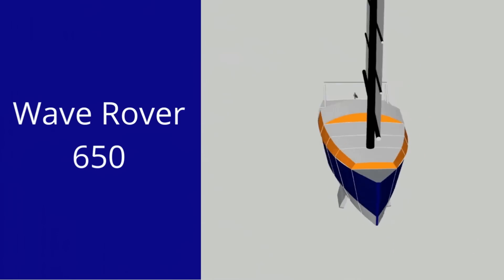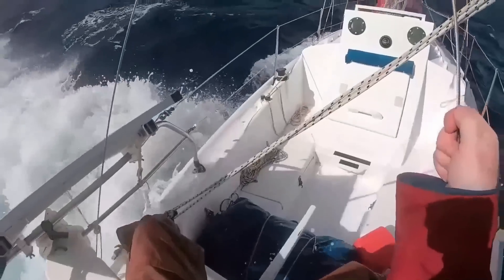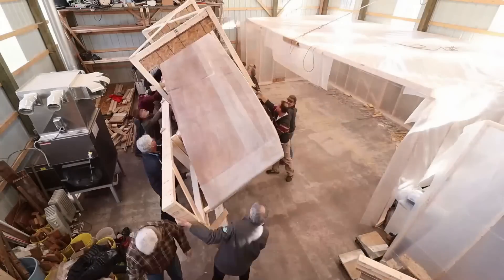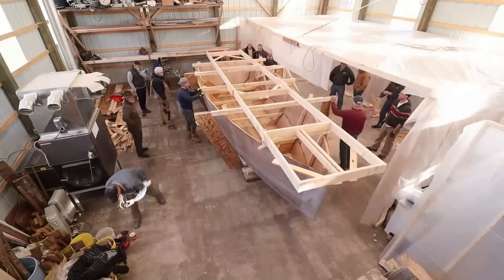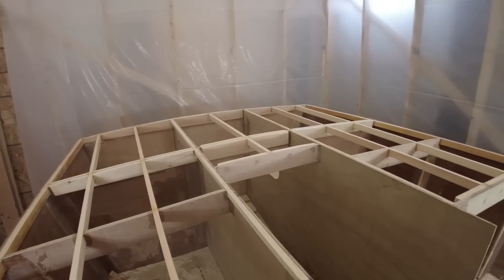The Wave Rover 650 — a design based on my single-handed ocean voyages. She's small, light, but easy to build and strong enough to cross any ocean. My name is Alan Mulholland and this is The Wave Rover Story.